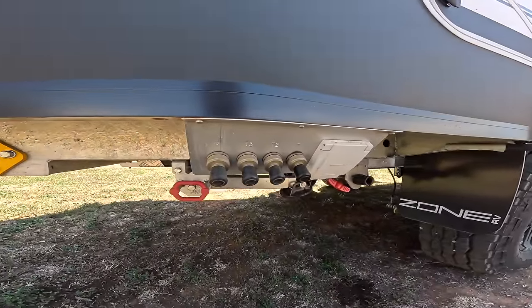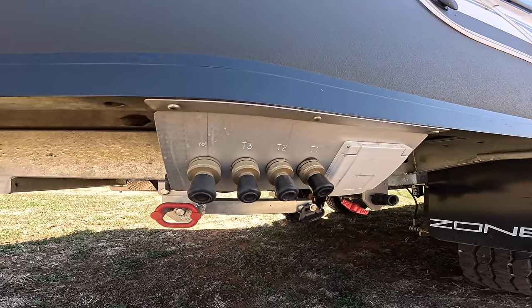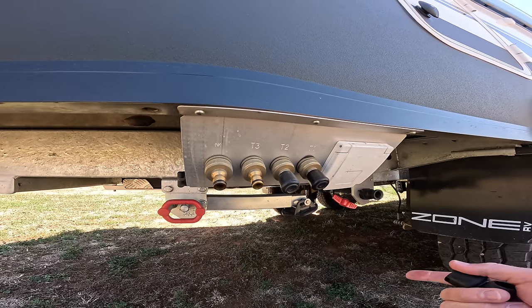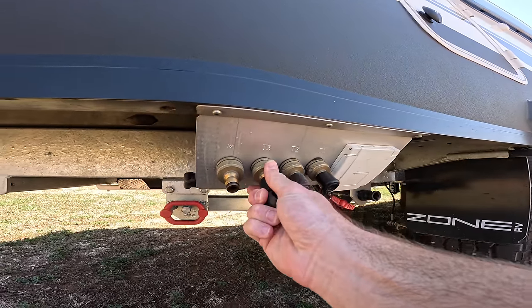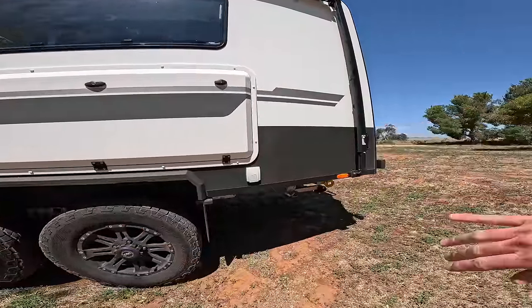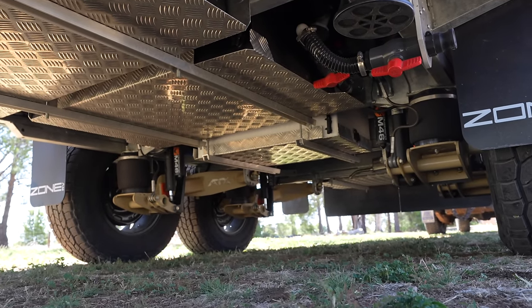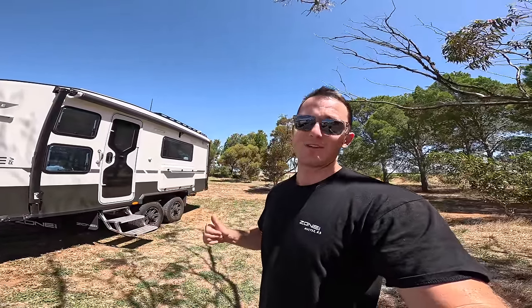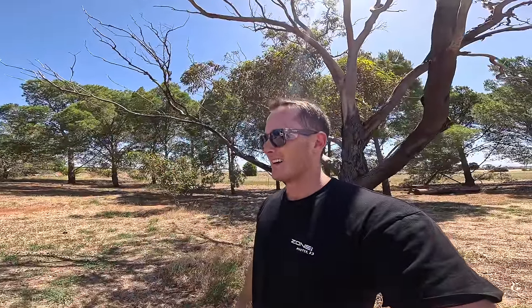Filling up is very simple — the manifold for our tanks is right here. Every tank has an inlet, you just push the hose onto it and fill the dedicated tank — tank one, two, and three. When connected to mains pressure, you just hook it up and that supplies water to the whole van. The water tanks are located just in front of the first axle and backwards, which keeps the ball weight light. I've been really impressed with how well the Zone RV handles with or without water — you can flick it into corners, no tail wag. It's a really good towing experience.